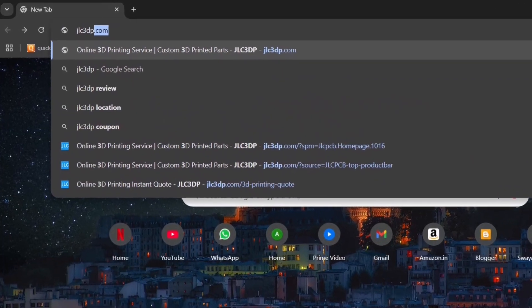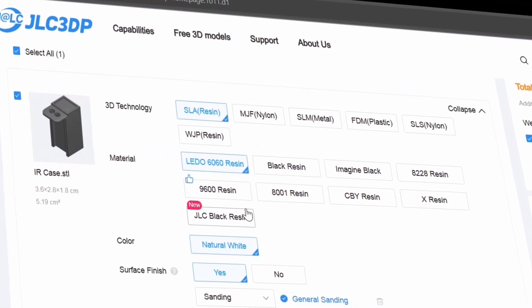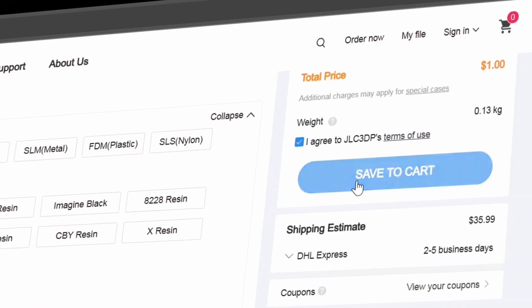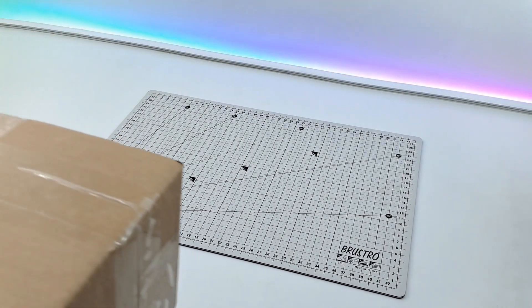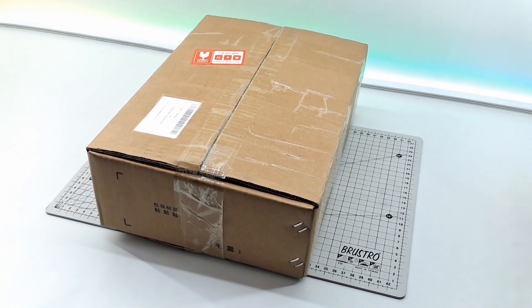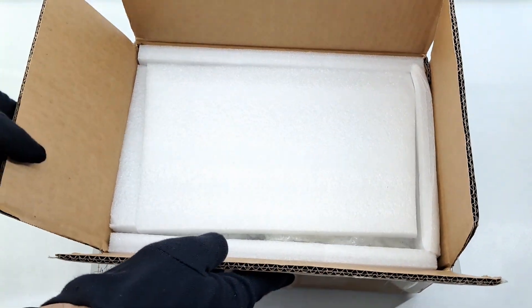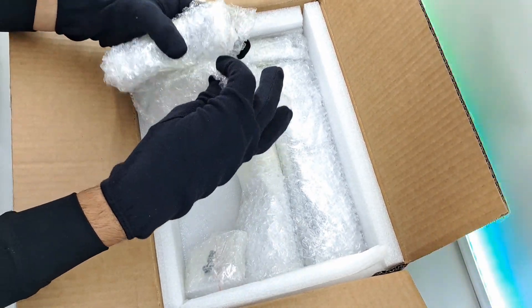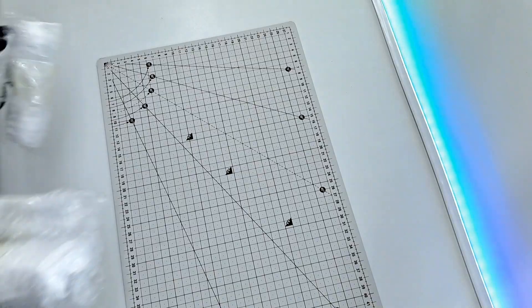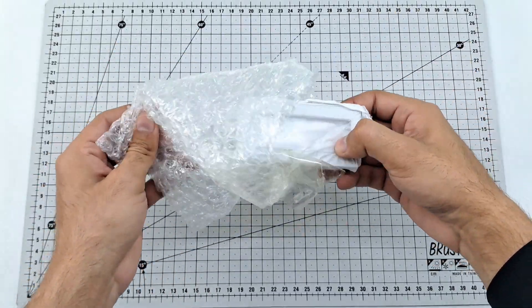To order your parts, just visit JLC3DP.com, upload the STL file I have given in the description, choose your preferred settings and place your order. These parts are carefully packed and shipped to you worldwide within a week. I have received the parts within a week of placing the order. The packaging is decent.